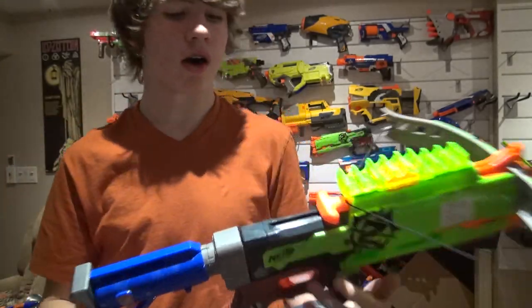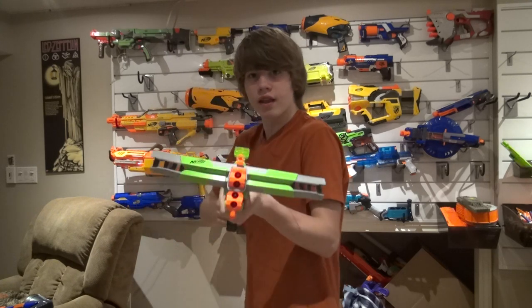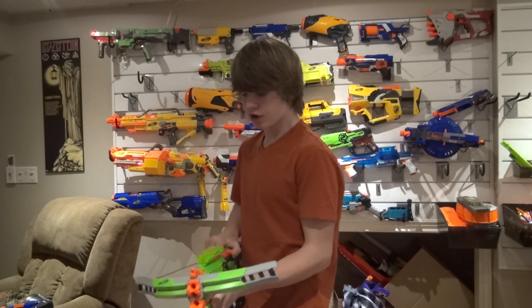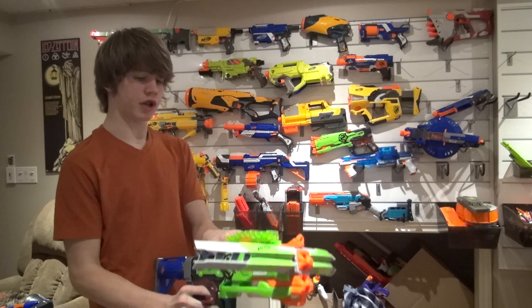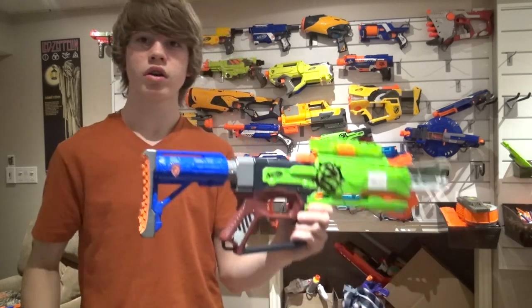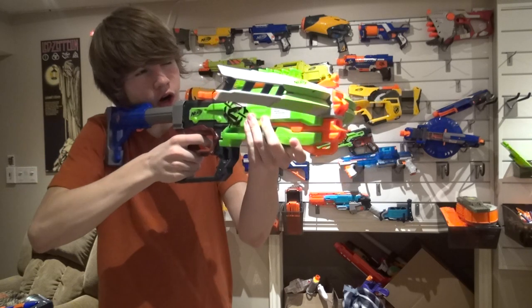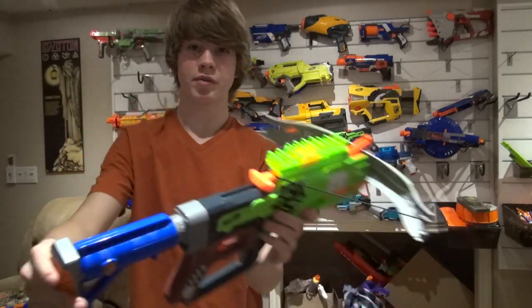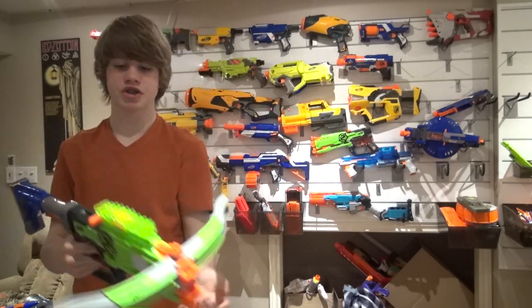I put the Raider stock on there, and what it allows you to do is keep it nice and short, which lets you hip-fire at enemies — really comfortable to do with the Crossfire Bow. Or you can pull it out, which gives you a nicer, comfier grip so you can aim in closer and hit your target more effectively. The blaster does have the big bow parts, so with the stock fully extended it becomes less mobile. With the stock shortened, you can keep it tucked under you, run around, and your body guards the rest of the blaster.